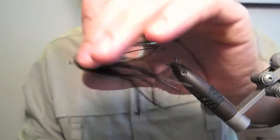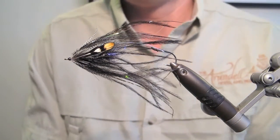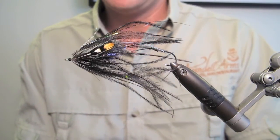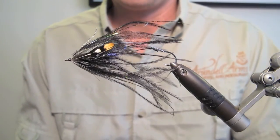There we go — a Werewolf. That's the finished fly. My favourite pattern for when I want a really big fly, quite often down deep. Certainly fishing early season, or indeed late season, for sea trout by night. Thank you for watching.